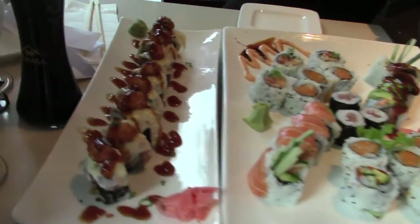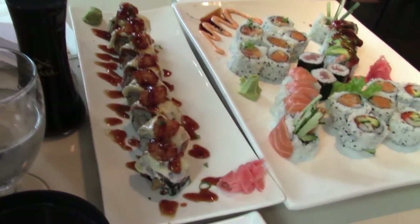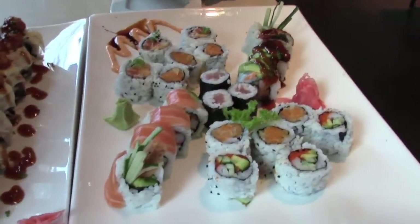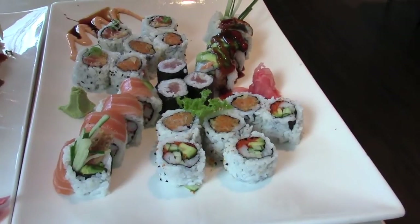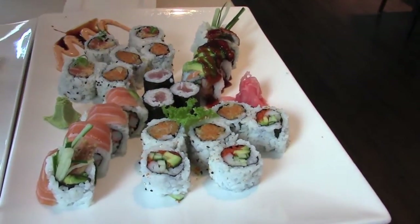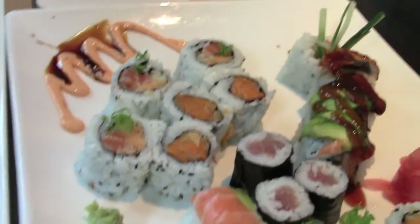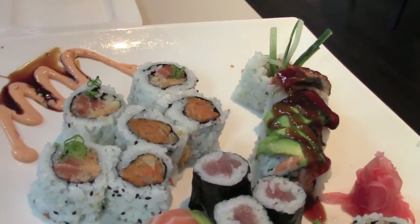Alright guys, so this is what we got. This is called Ocean 7 — it's a bunch of fish. Robin probably knows the details better than me. And then we got a combo plate. It looks like spicy salmon, sweet potato, some tuna, more sweet potato, California, some red dragon, black dragon. Apparently I didn't know what it was — I'm getting better.